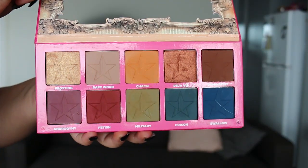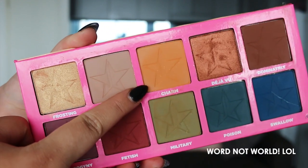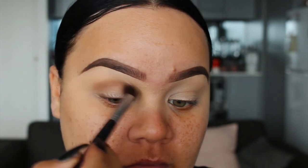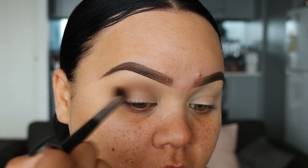For today's look, I'm using the Jeffree Star Androgyny palette. The first shades I'm going to be using are called Safe World and Charm. The first shade is a neutral, slightly cool tone brown. I'm going to be blending this throughout the crease, going back and forth using a lot of circular motions and slightly blending it up towards the brow.